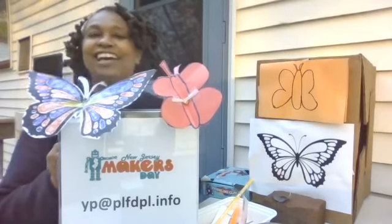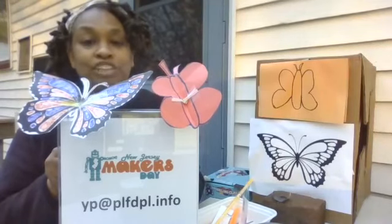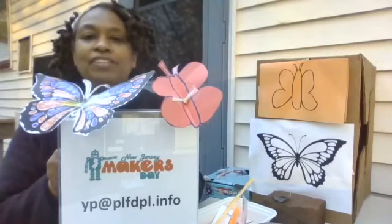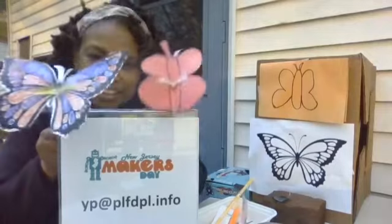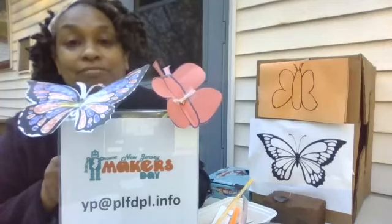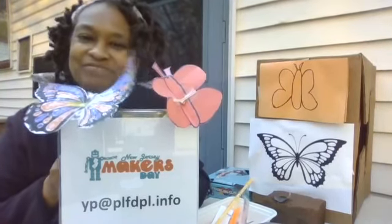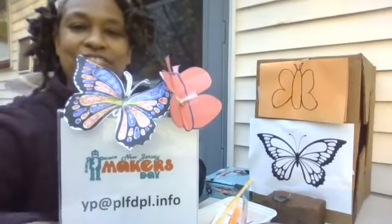That rhymes! This is Miss T again from the Children's Library of the Plainville Public Library. I hope that everything is fine and well with you. Happy Spring! Say goodbye, butterflies. Butterflies say goodbye. And until next time, stay safe. Bye for now!